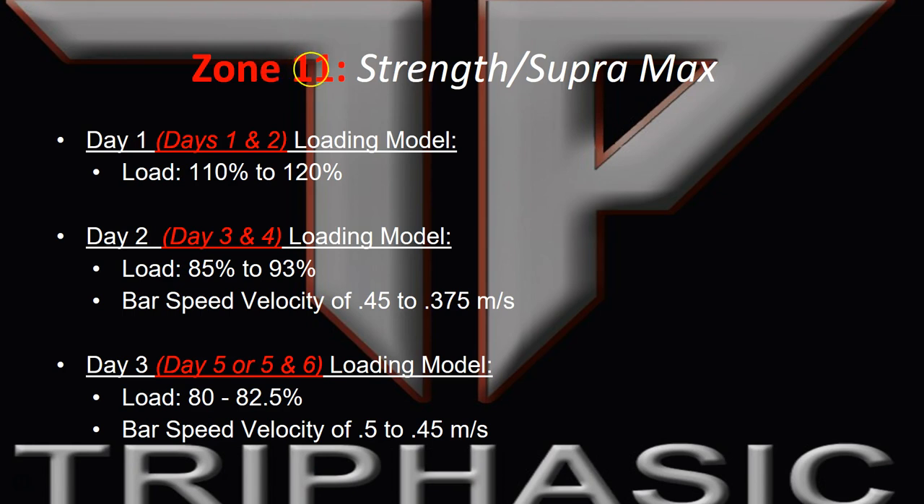On the day loading models for a five-day plan and a six-day plan, days one and two are at the supermaximal. I don't do upper body loading for most of my team sports — only extremely experienced athletes could handle that. Days three and four follow an 85% to 93% load, with the same bar speed velocities. Days five and six, on the five-day plan, I'll do 80 to 82%, upper and lower together, and the same speed whether it's a squat or a bench.